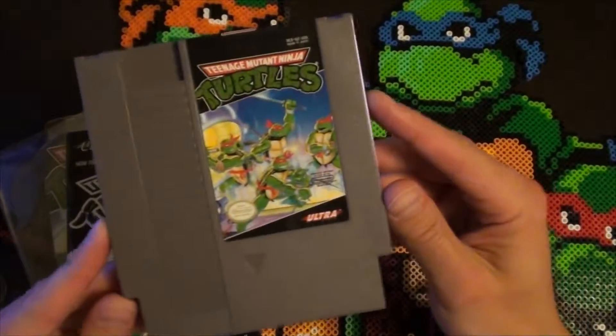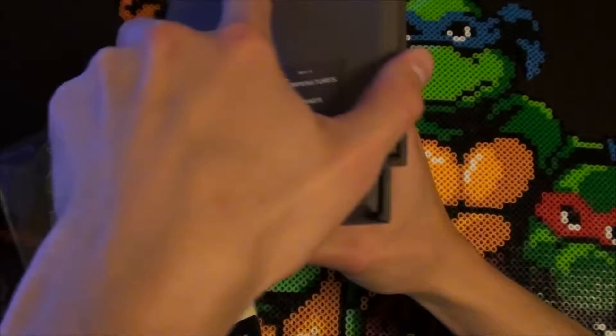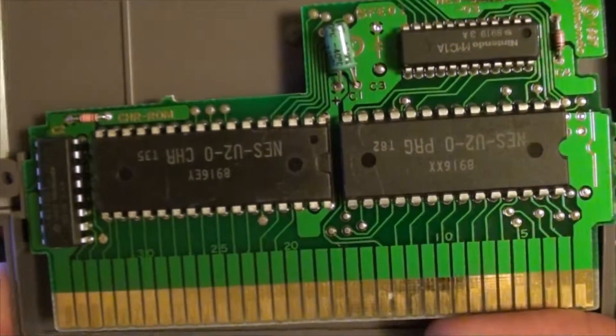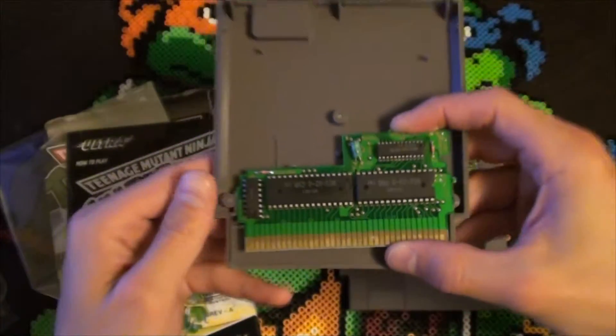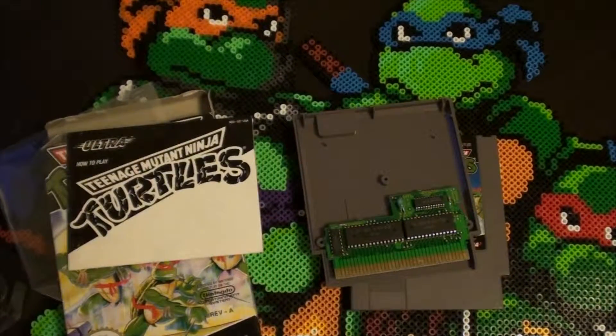Let's get on into the cartridge — standard gray cart. Let's check the insides here. There we go. Here's your circuit board. Nothing special, just showing it off so you can get an idea in case you want to check on yours. And now, let's get into a quick review.